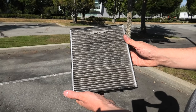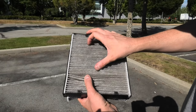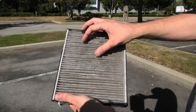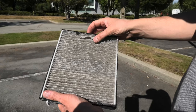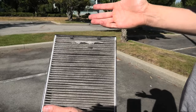First let's take a look at the old filter. You can see there is debris inside of it, and overall you can tell that it has absorbed a lot of dust. Besides that, there is damage on the filter already, which means it should have been replaced a long time ago.